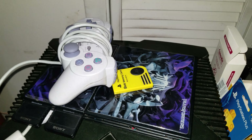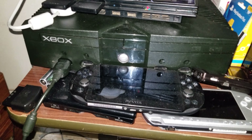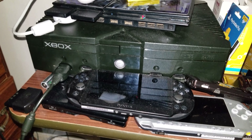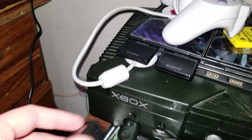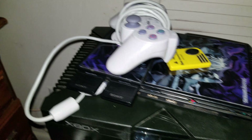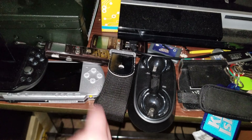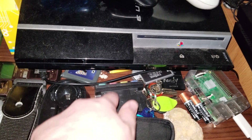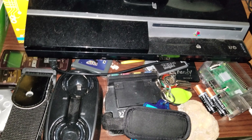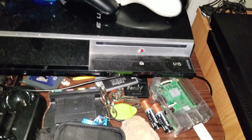Here we have the PlayStation 2 set on top of the original Xbox. Right in front of that are some of my handhelds — the PS Vita, the PSP, and the Nintendo DS. Right here we have the adapter for the PlayStation 2 Guitar Hero guitar, a PS2 controller, and some memory cards on top. There's a Guitar Hero Live strap. On the Nintendo DS we have Guitar Hero On Tour. That beeping is a dehumidifier, by the way.